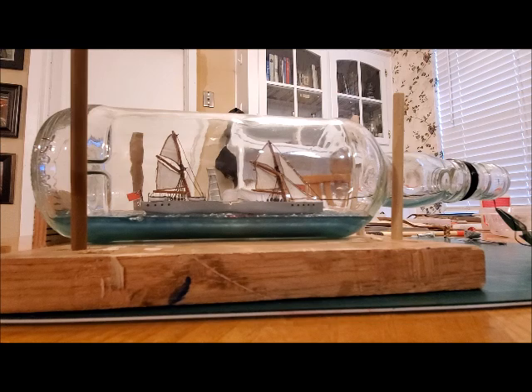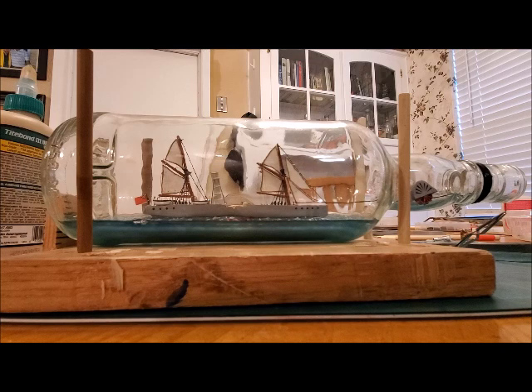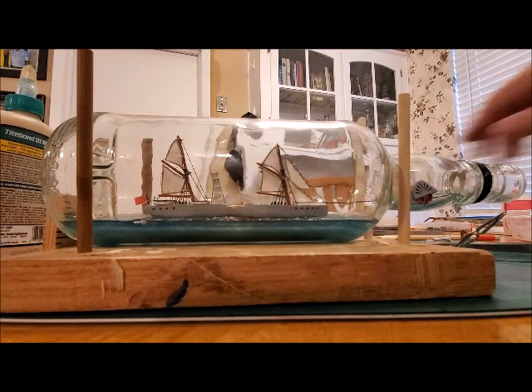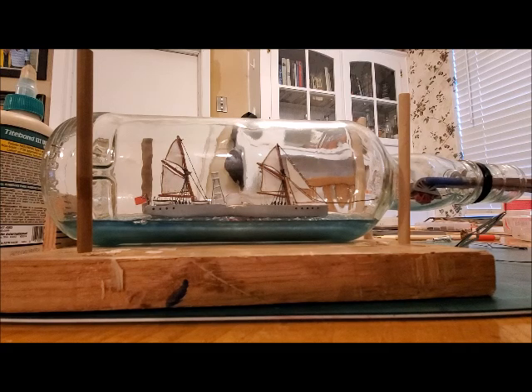I've got a feeling the starboard side is going to be harder. We'll find out in a minute. Alright, ready for the starboard side. So generally I use epoxy for this stuff just because I like the secure bond that it gives. But I'm worried about dropping this wheel and taking a lot of time to retrieve it and maybe making several attempts. So I'm going to do regular wood glue to give me a little more extra time.